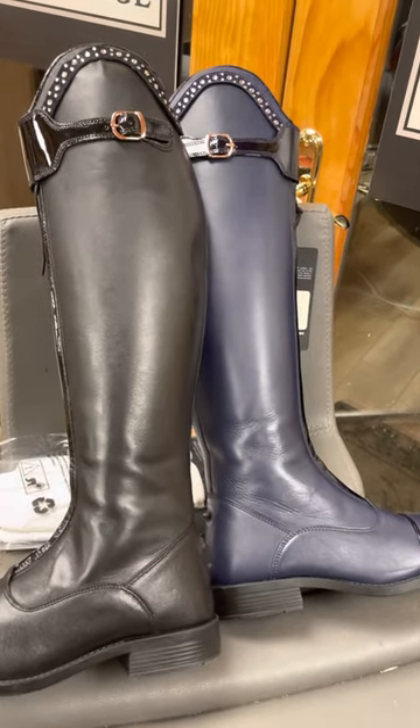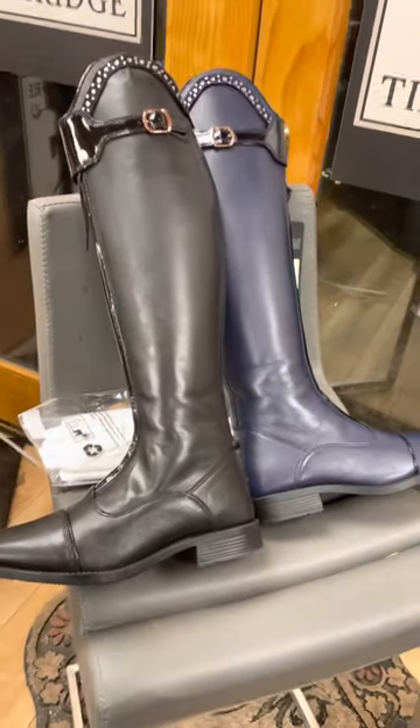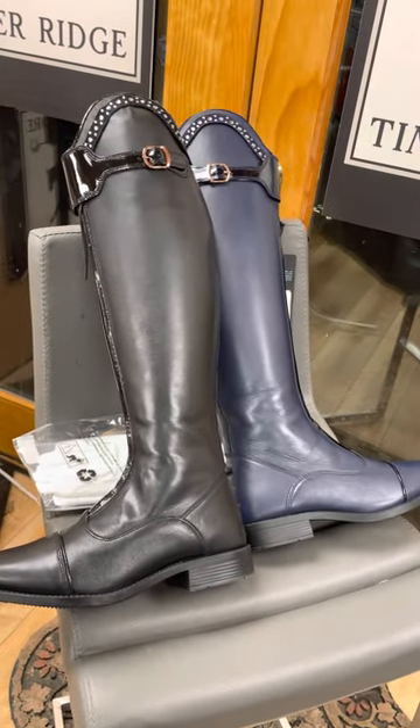We are taking orders for these boots. We do have a few in stock to try on here at the store, but get ahold of us if you'd like to place an order.